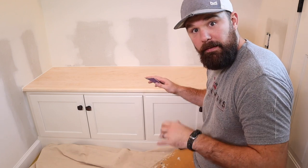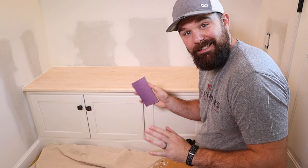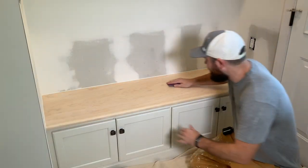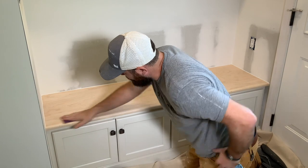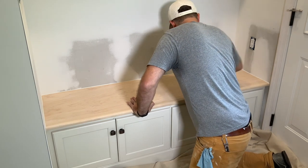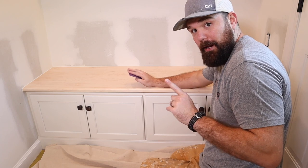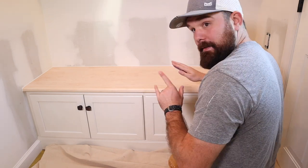I'm going to quick-sand this, then vacuum it, and then I'll be ready to start priming. It's also important to sand with the grain — this grain is going this way, so that's why I'm sanding in this direction, not forward and back. Going against the grain is not what we want.